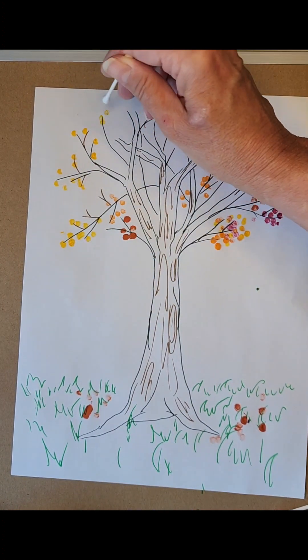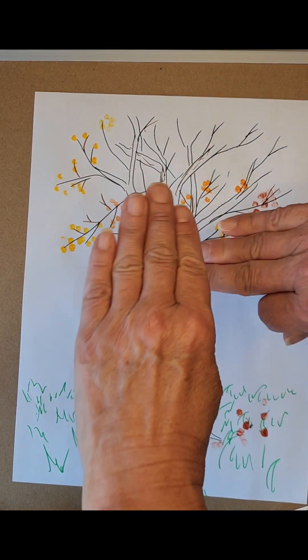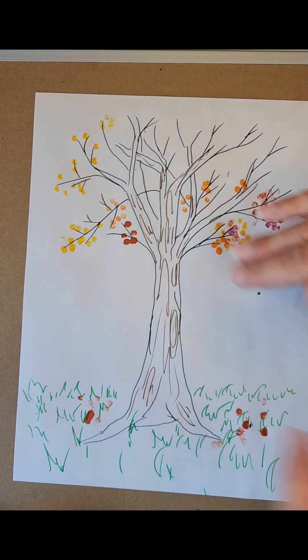So I am going to take a break and let you guys work on drawing your tree and filling in all the leaves. And when we come back together, we should be pretty much done. So go have fun making your leaves, and then we'll be back.